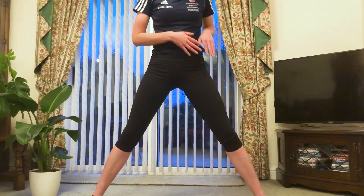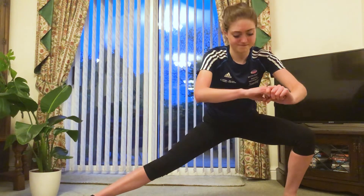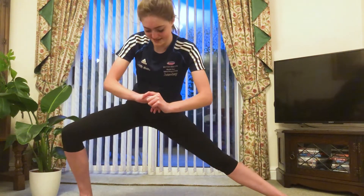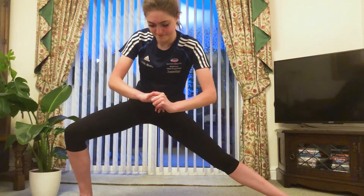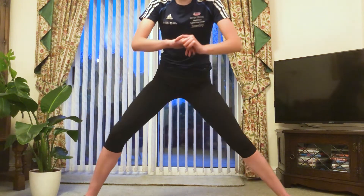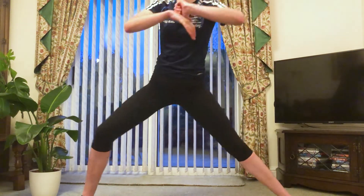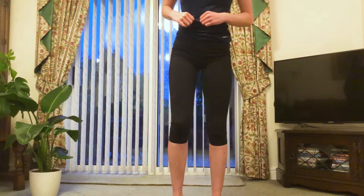Now I want you to bend down into one knee, like you would as you were starting to stretch out for a lunge, and the other side. And again to the other side, and once more.